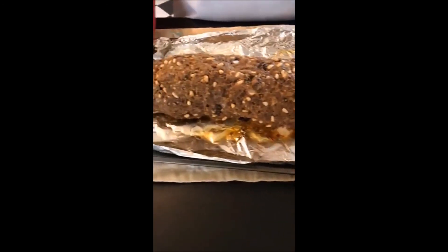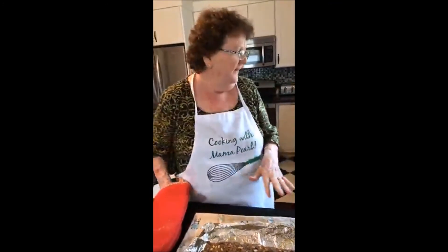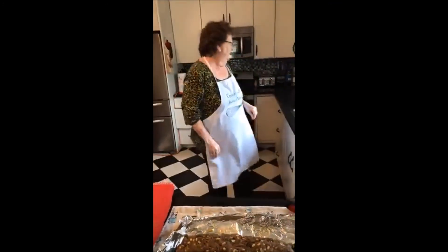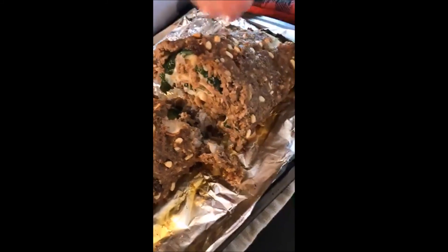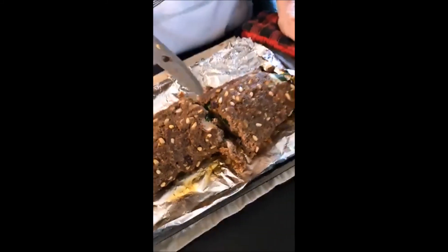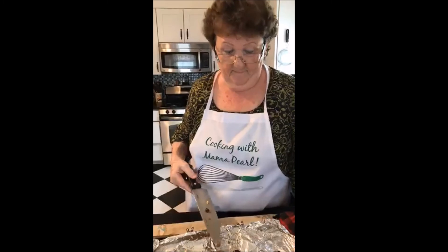Oh my gosh, look at that meatloaf! Look at the onions browning and the pine nuts — it makes it very sweet. I'm going to cut it right in the middle to see if it's done; if not, we'll put it back in the oven. It is done! This is how you serve it — you just slice it and serve it. You're going to let the oil and juices redistribute, then enjoy. Serve it with mashed potatoes. It is an awesome meatloaf!